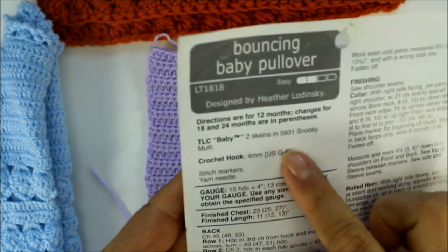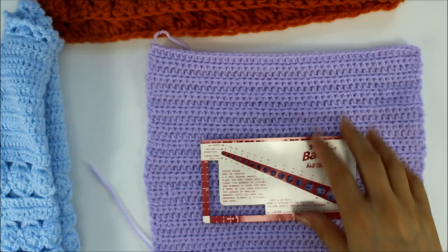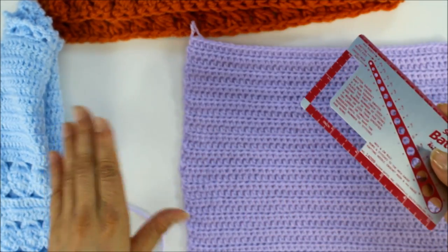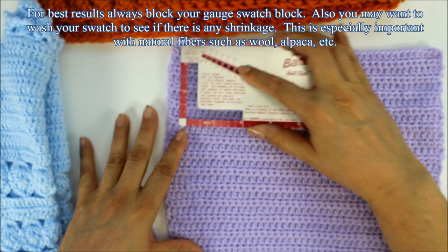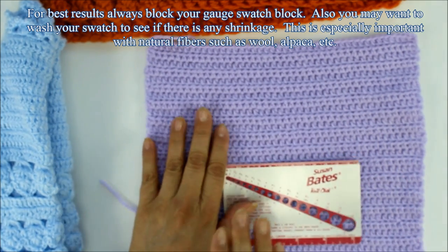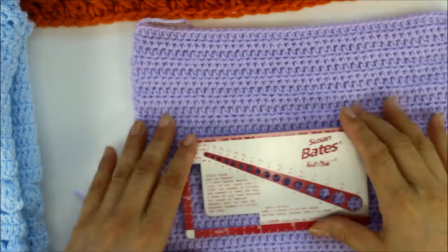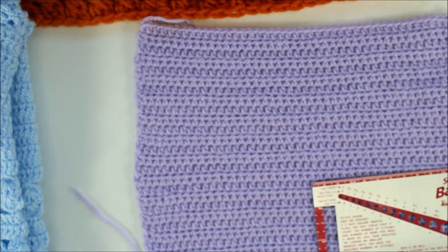This is for a small thin yarn with a smaller needle. I like to measure in several places — here, here, and here — and that's why you want a bigger piece, because sometimes your tension will be changing as you work as your hands get tired. A lot of times the pattern tells you the gauge was measured in half double crochets, which is what this is.